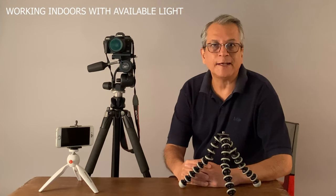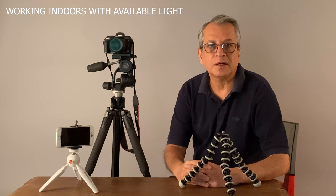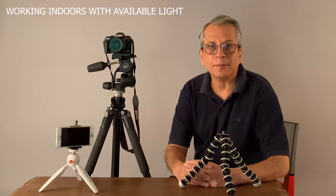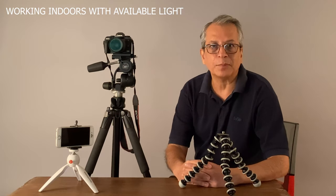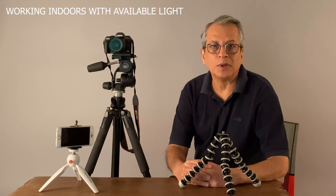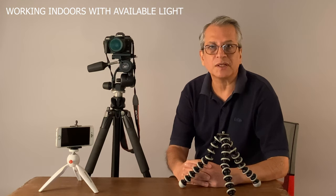While working indoors using available light, light is never sufficient to hold the camera in hand and take photographs. You may be doing food photography, product photography, or interiors photography. We definitely need a tripod to stabilize the camera so that camera shake can be avoided and we are able to achieve higher depth of field by using lower aperture numbers.